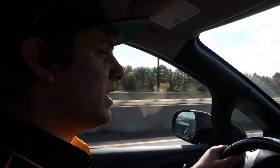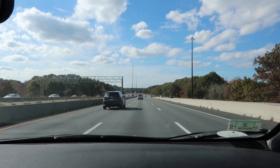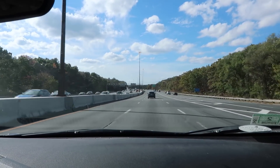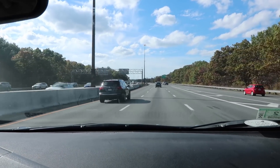The advantage of going at 65 miles an hour is that we can't really draft anyone, because 65 is the speed limit and everyone else is going faster than us. So not a lot of drafting can take place. We're also doing these tests back-to-back, so the level of traffic should remain about the same.